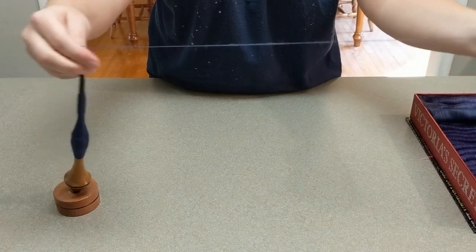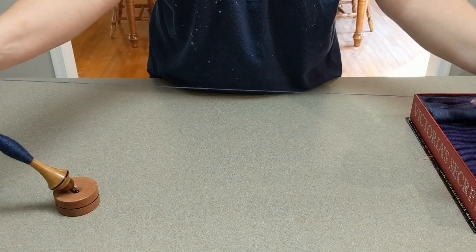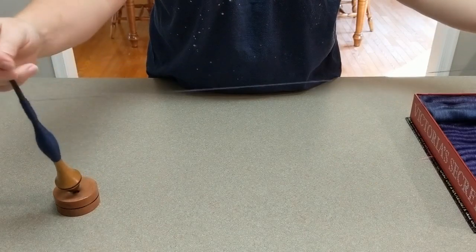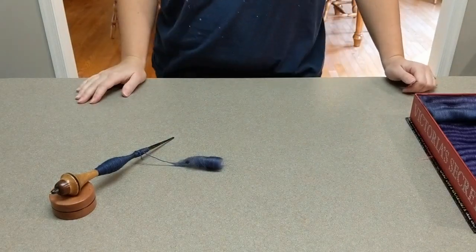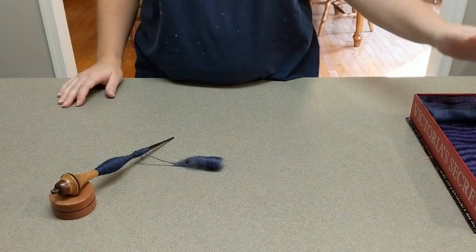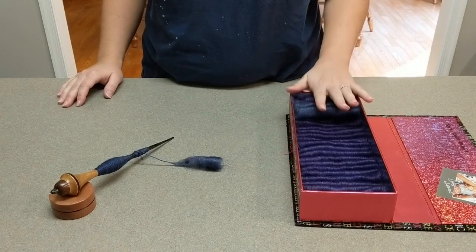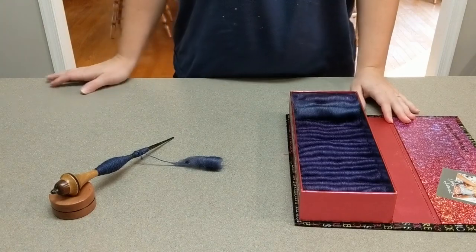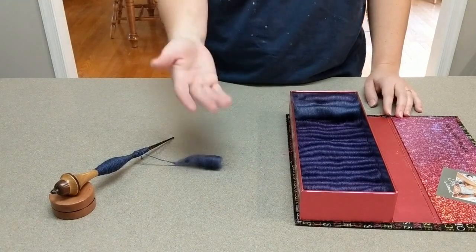It doesn't matter whether you double draft or draft as you go — the resulting yarn is still going to look the same. That's really all there is to this. It is so simple and easy and fun to just know that you have an hour or two of spinning in this box that you can just plow right through — heck, it might only be 45 minutes. Then you can go back to the drawing board, make more fauxlags, put them in progression, and spin them again.